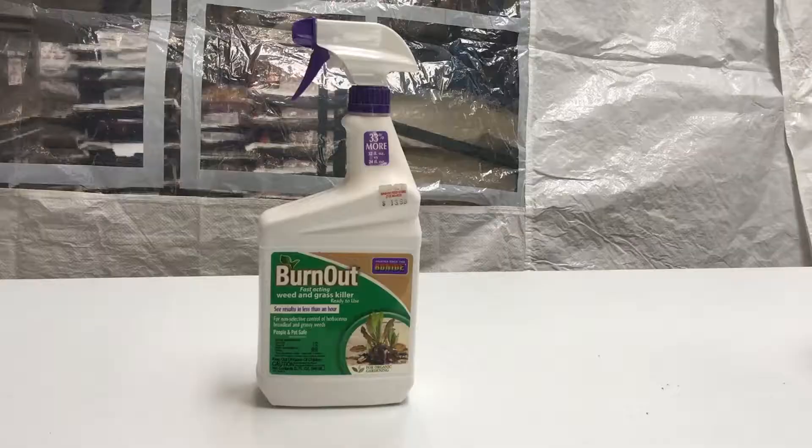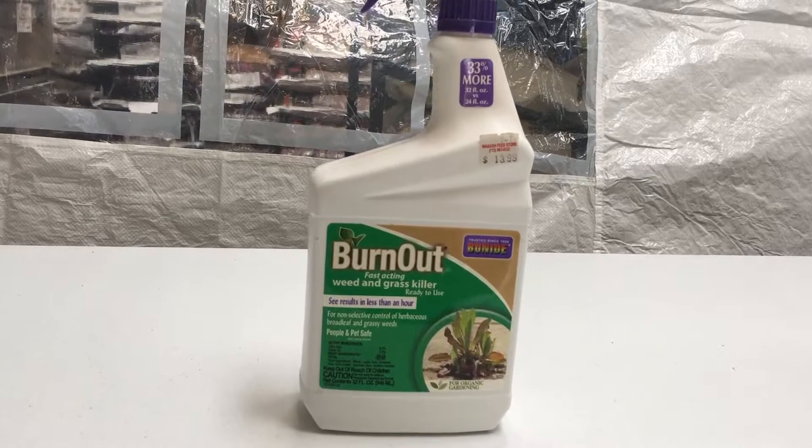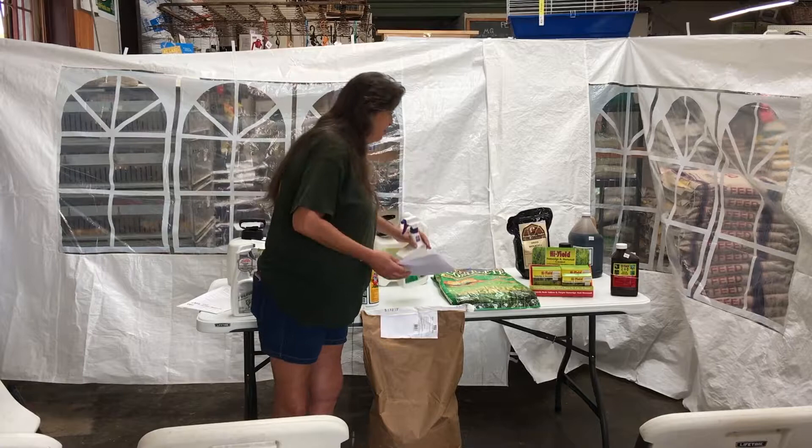Another product is Burnout — it's a weed and grass killer made of citric acid, that's all it is. It's good for cracks in the driveway and bare spots. I wouldn't use it in the grass because it will kill the grass — it is a grass and weed killer, so don't put it on your lawn. That's pretty much all I have for the organics.